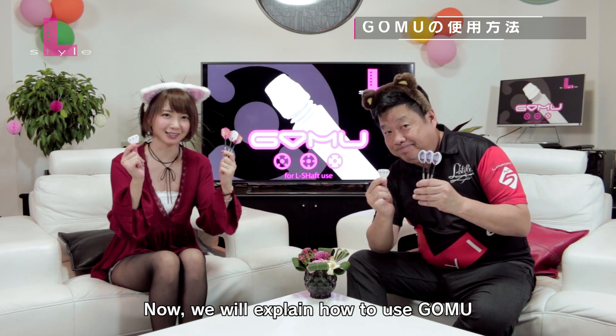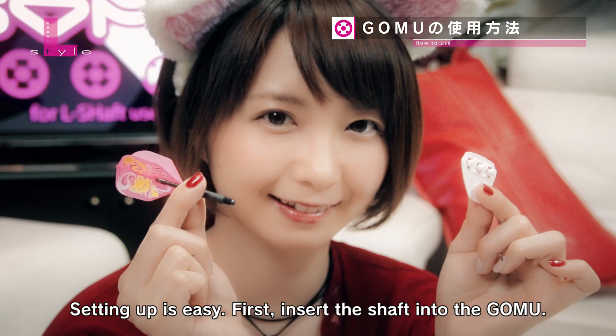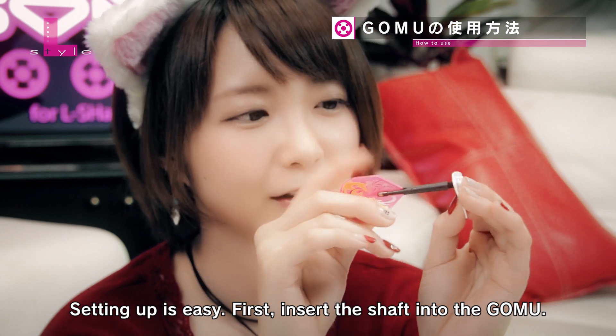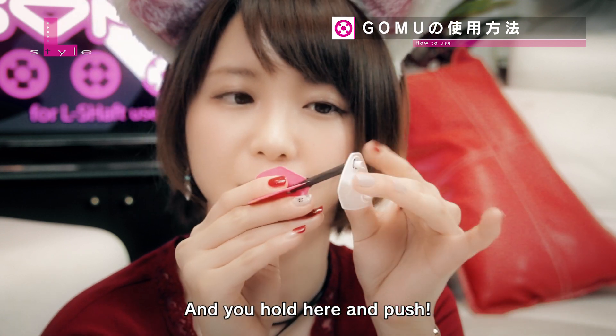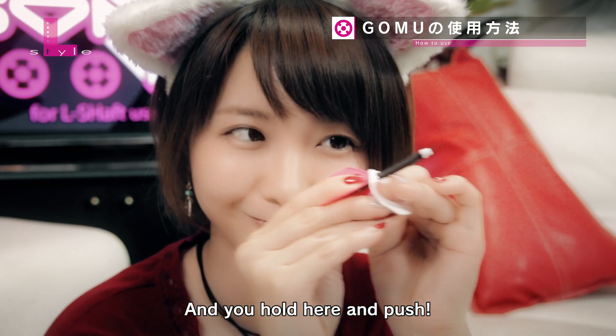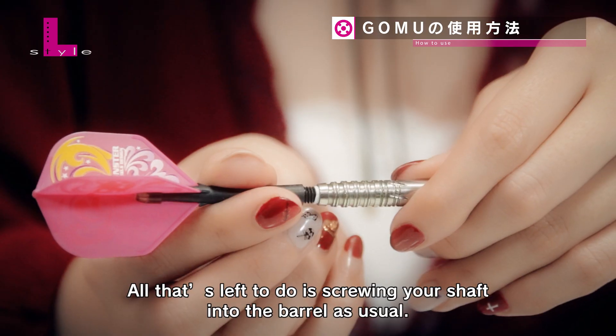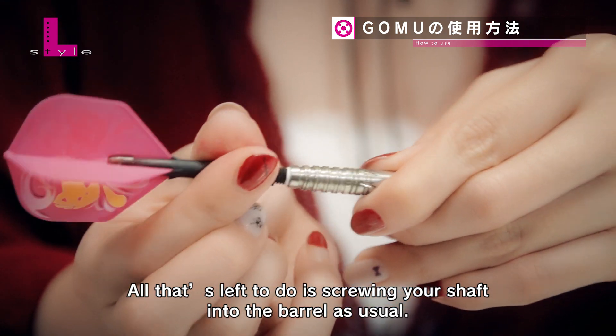Let's explain how to use the gloves. It's easy to put on. Put the shaft into the gloves, then put the shaft into the barrel. Take a break.